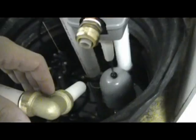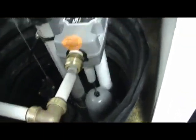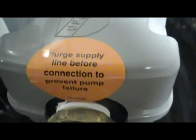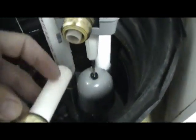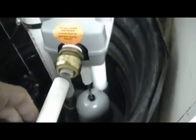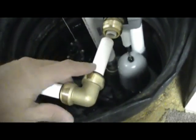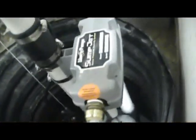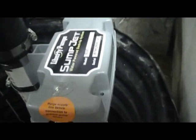The important thing they say to do — it says right here on the sticker — is to purge the supply line before connecting to the pump. That's basically to make sure any sediment inside the line doesn't go through the pump and ruin it. The plumber advised that as well, and the company went through the trouble to put this sticker on it, so it must be something you need to do. I've already done it here.